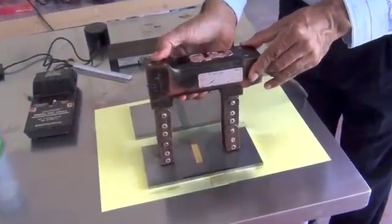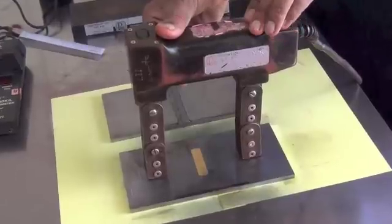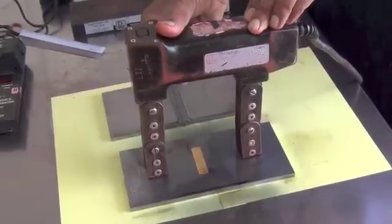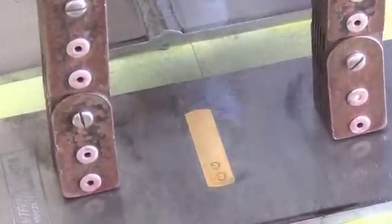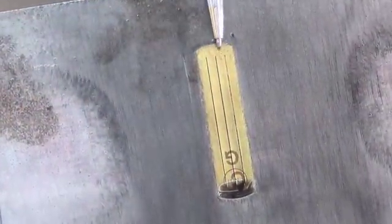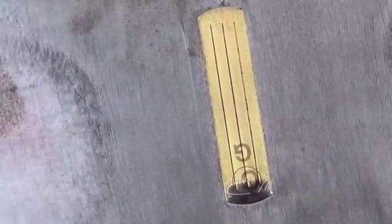Before we start the magnetic particle testing on the actual plates, we have to make sure that there is enough magnetic field adequacy. For the wet particles we use the shims to check the magnetic particle adequacy; for the dry powder we use the pi gauge. I will apply the magnetic field and spray the particles right on the shim. You can see that the three lines on the shim are very clear — the center line and the two lines on the side. Seeing all three lines confirms that there is enough magnetic field for the test.